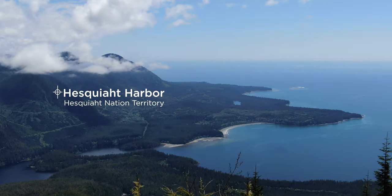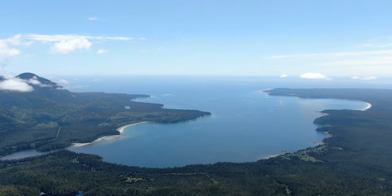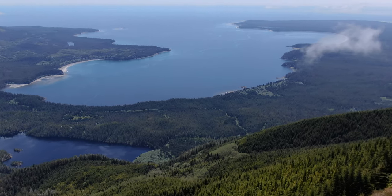We are in the territory of the Heshquit Nation here, just above Heshquit Harbor. It's a pretty magical place here on the west coast. Heshquit Lake is a safe haven for quite a few salmon moving inland.